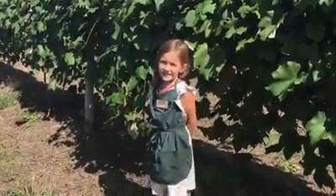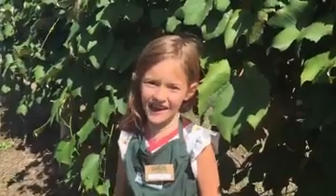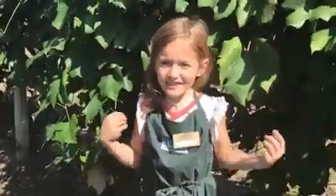Hi, welcome to Schultz Farms and I'm Lena Schultz. Today I'm going to show you how to pick grapes. Do you know you could pick grapes with just your hands?